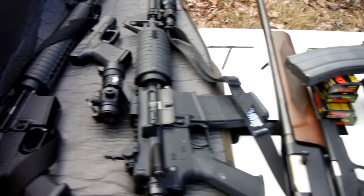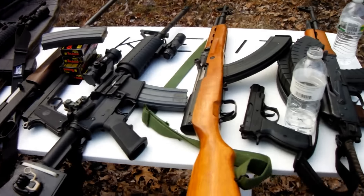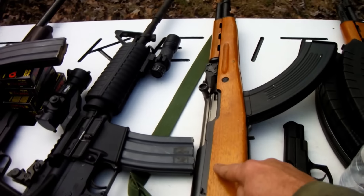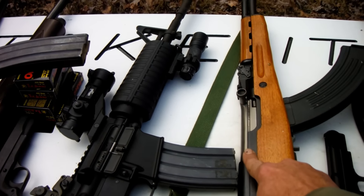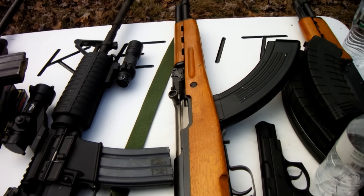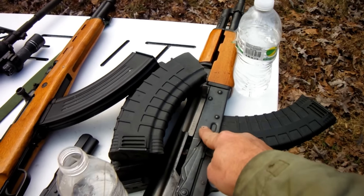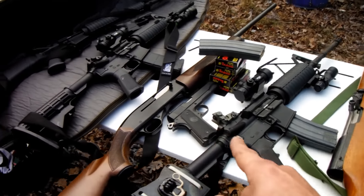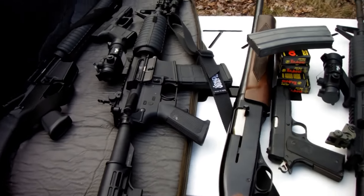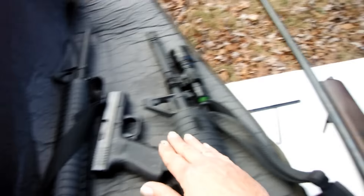Remember people, black guns matter. Even if it's got wood furniture on it, it's still a black gun. My Norinco SKS, my Norinco AK-47, got some AR variants here, Winchester 1400, 1911, and even a Glock.